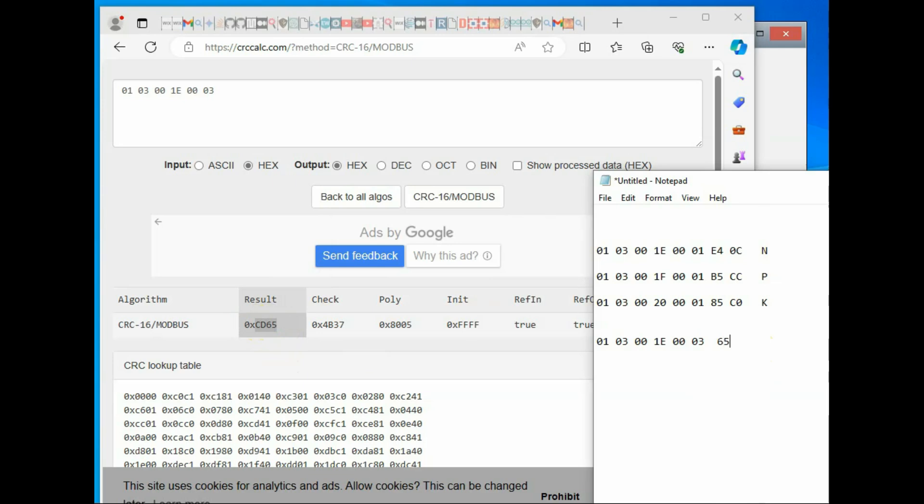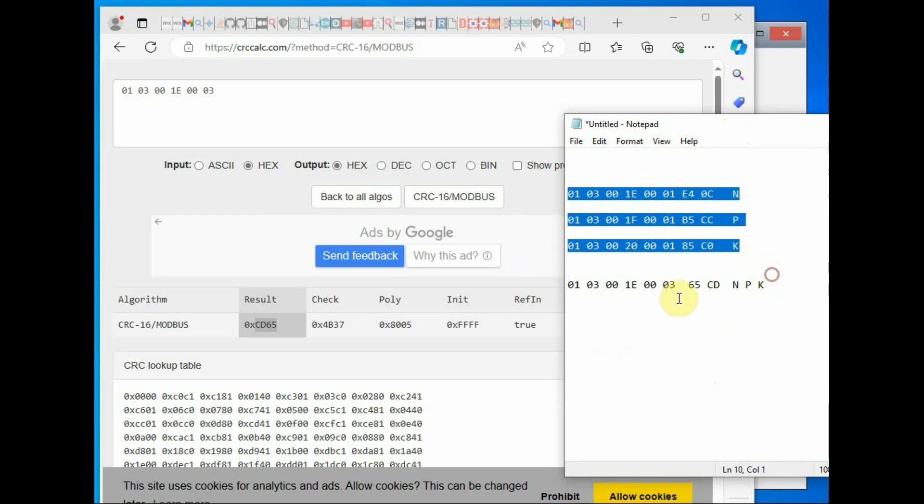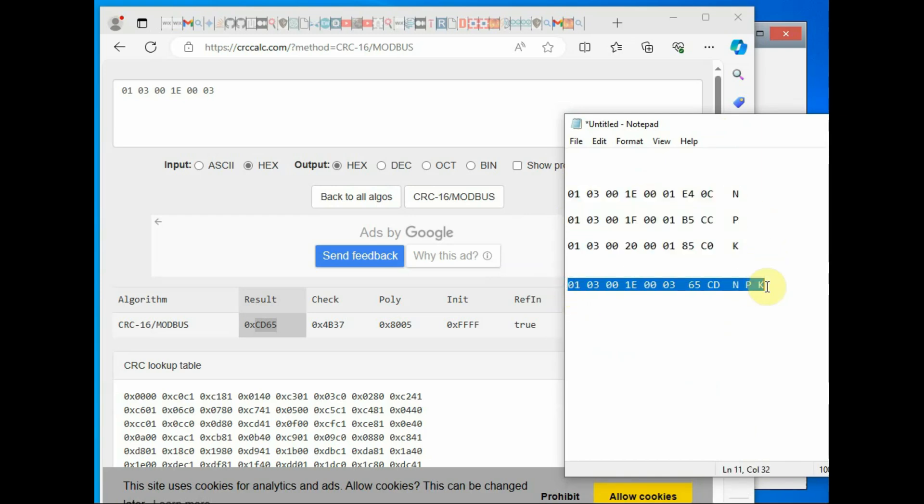This hex array is very important — we will use it in the code to get all NPK values in a single query. We send this hex array from within the code and then read all three values starting from register 0x1E. All three NPK values will be read and displayed using the Raspberry Pi Pico.